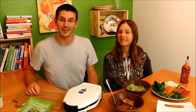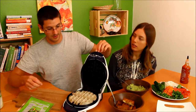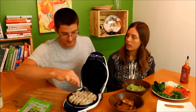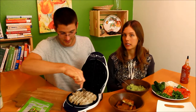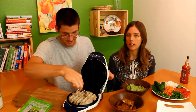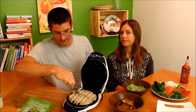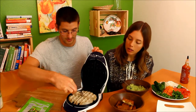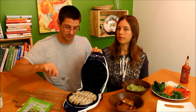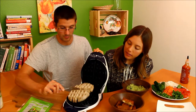Okay, so I think we are done here. It looks nice and crispy. You're going to want to check it though, because every waffle iron kind of varies, so yours might need a little bit longer. I would say start checking it at around three minutes. It might be a little softer on the edges and that's totally normal.